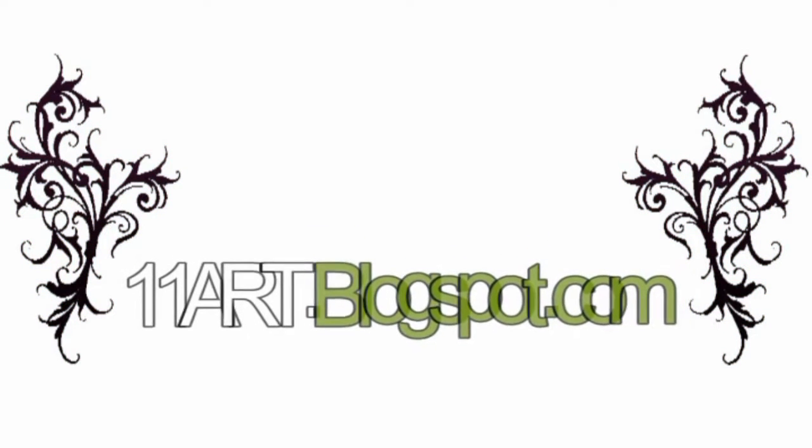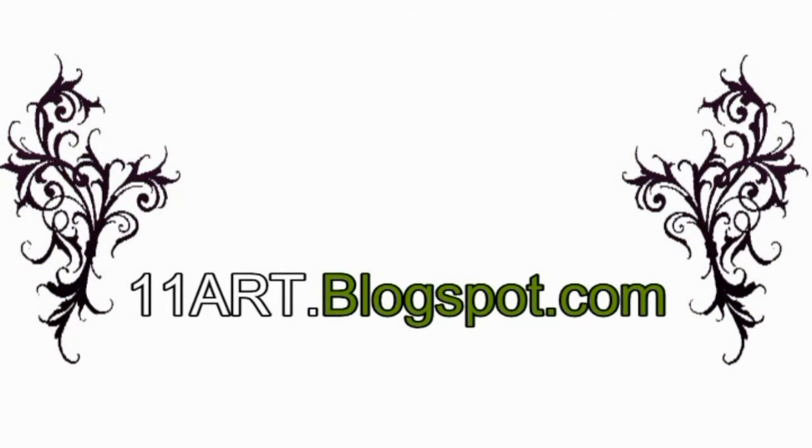Welcome to 11art.blogspot.com, the best place to learn new drawings every day.